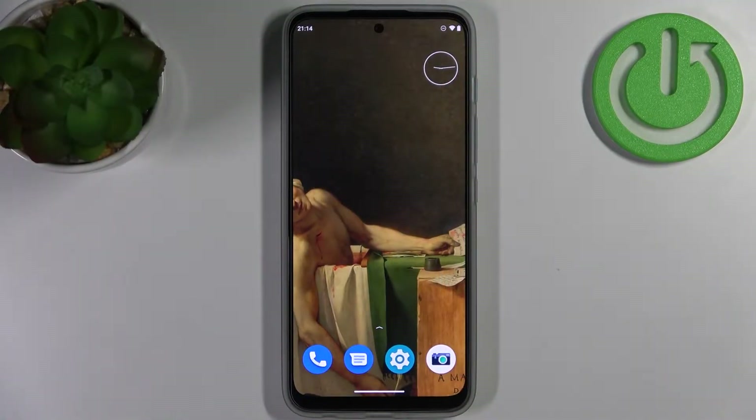Here I have Motorola Moto G71 and today I'm going to show you how to scan QR codes on this device.